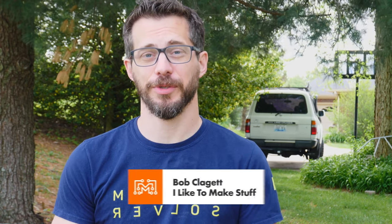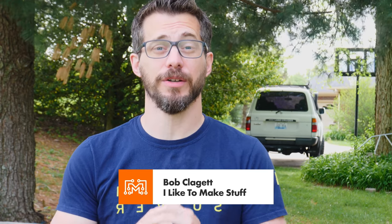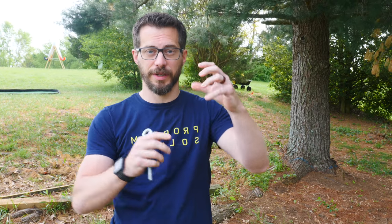Hi, I'm Bob Cliggett. I run a channel here on YouTube called I Like to Make Stuff where we make all sorts of projects. Today we're working with Lowe's to make some fun stuff for the backyard. We're going to make a climbing structure with a wooden post right in the center and then a net around it that's attached to the ground for kids and theoretically adults to climb on.